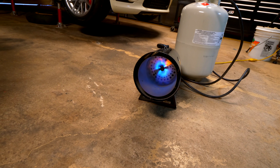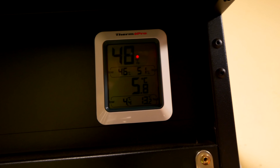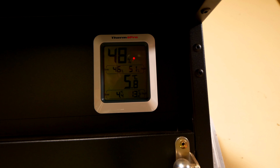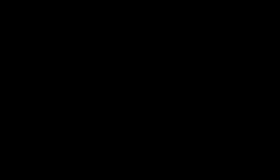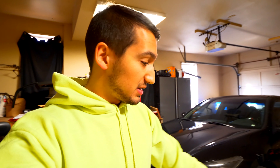With the heater on, you can see we have an exposed flame on the center of the heater. We let this sit for about 10 minutes to see if there's any difference in temperature inside the garage. Right now it's currently 5.8 degrees Celsius — let's see what 10 minutes of this heater can do. In a matter of about 10 minutes, we were able to go from 5 degrees all the way up to 14 and a half. That's not too bad. I can turn this off right now and I would still be comfortable in the garage.